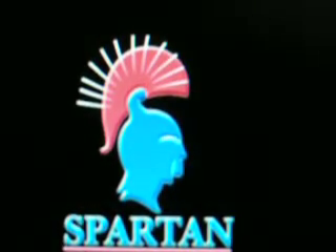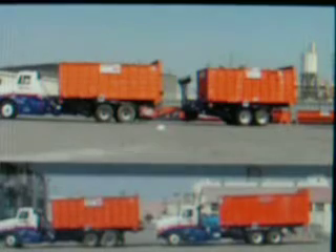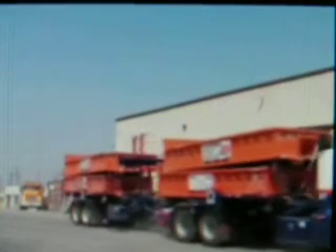When it's time to add another roller truck to your fleet, consider the Spartan SP40 Pup Trailer. It's like running two trucks with one driver. The trailer functions as a second truck, saving time and labor.